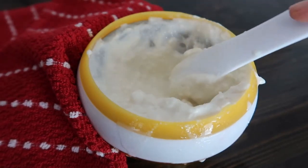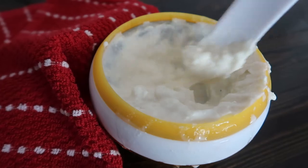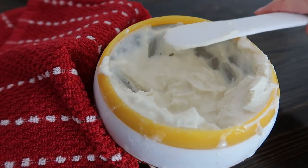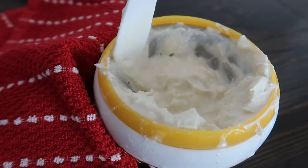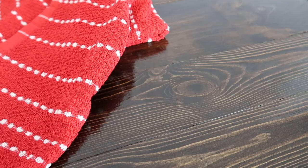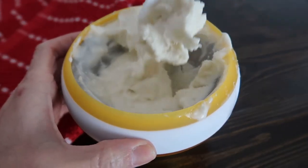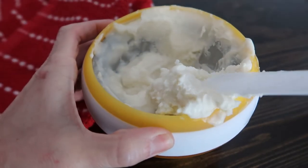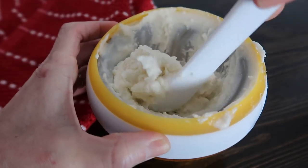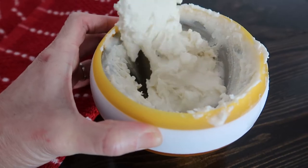Feel free to serve it however you'd like — whether you prefer it in more of a soft serve state or a little bit harder. That is a really good soft serve consistency right now, but I'm going to pop it into the freezer for about 10 minutes to get it more into the consistency of a scoopable ice cream. After 10 minutes, look at that — that is more the consistency I like. I like mine to be a little more firm, as if it's scooped ice cream. We'll just continue working it on the sides as before.